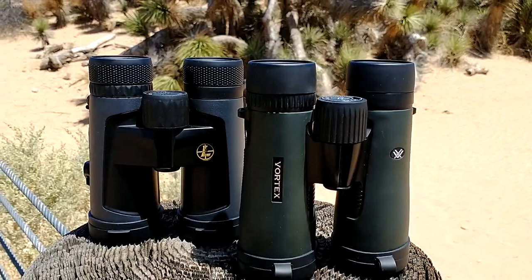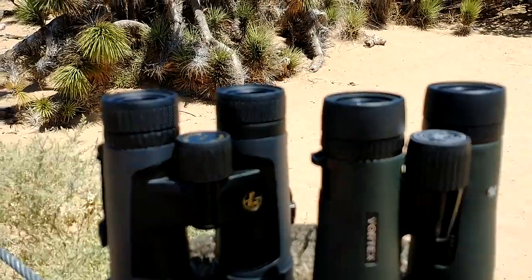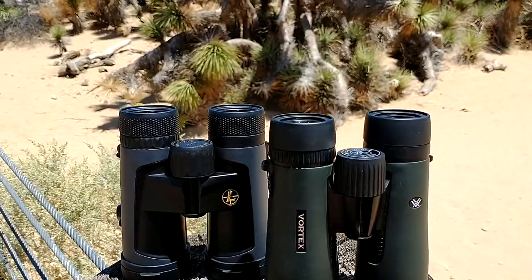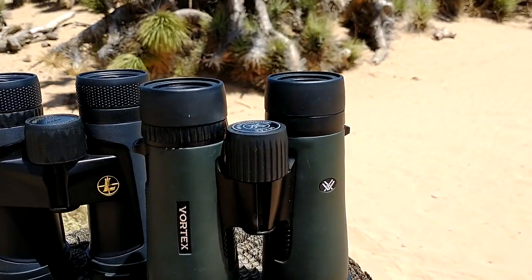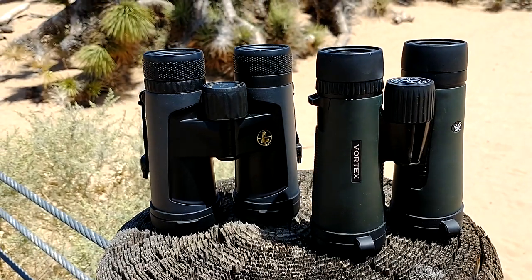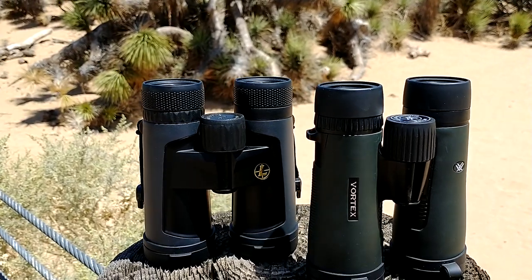The Backfire YouTube channel talks about the best binoculars under $250 and they actually claim the Leupold BX2 Alpines were the winner. But in that comparison video they compared these to the Crossfires, which makes no sense — the Crossfires are much cheaper. Also, there are already videos comparing the Diamondbacks to the Crossfires where the Diamondback is the clear winner. Check out Optica Exotica — he's got an amazing YouTube channel all about binoculars. Simply because I couldn't find this comparison, I decided to make one myself.